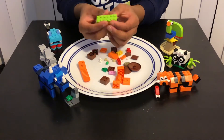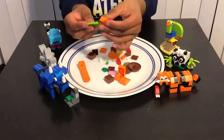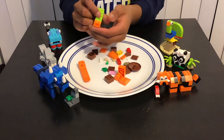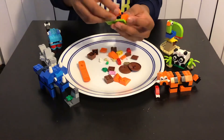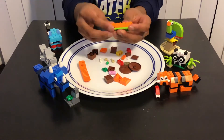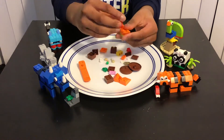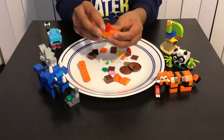First you need this kind of thin piece, and then you need to add this orange piece over here like that. Then add this two-by-three over here, and then add this long piece over here like that. Then we're gonna add two of these over here.